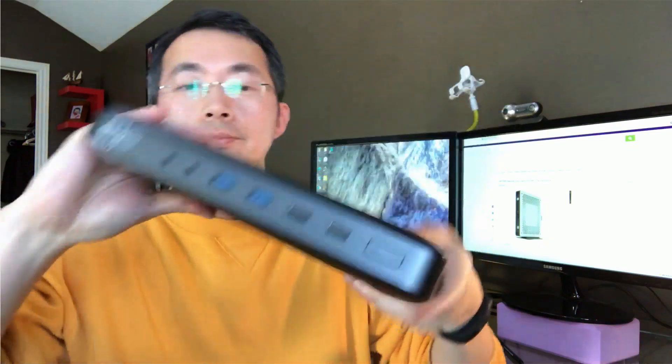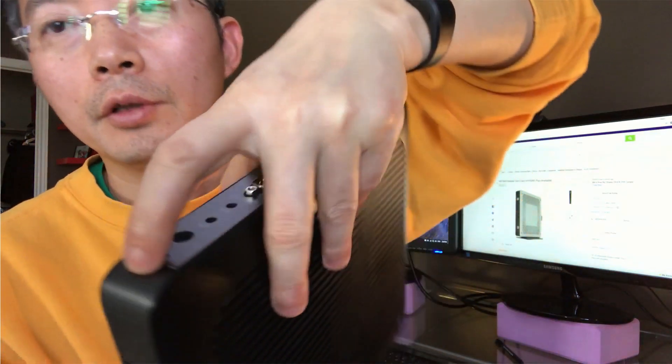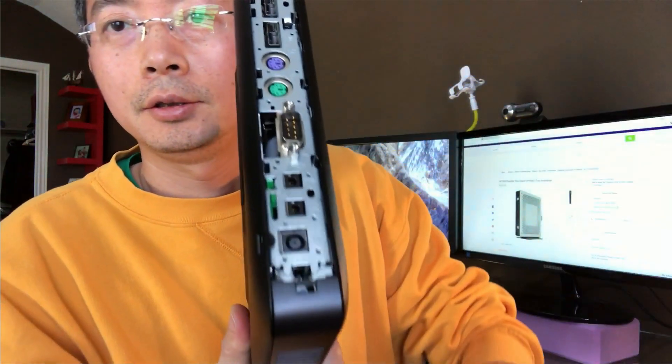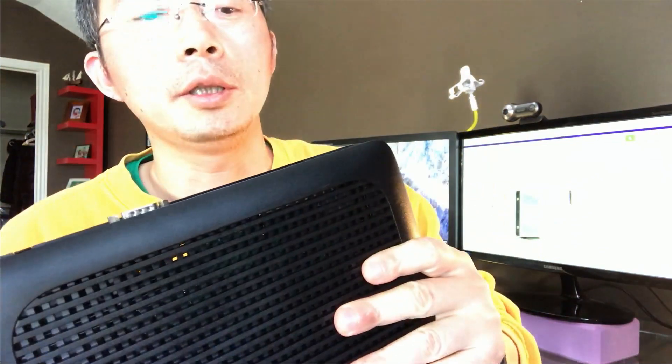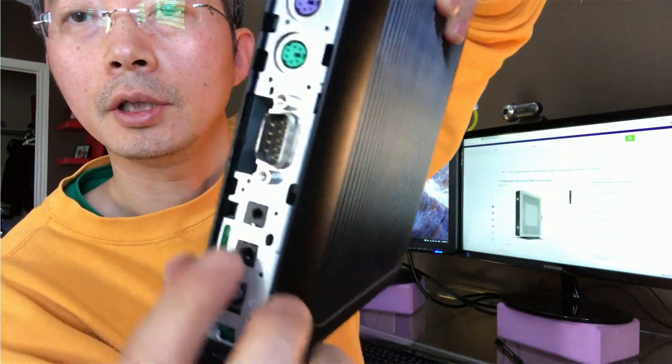Beautiful design, very solid and you need a screw to open it. It has 4GB memory. You can open it from here at the top panel — let's trigger here.